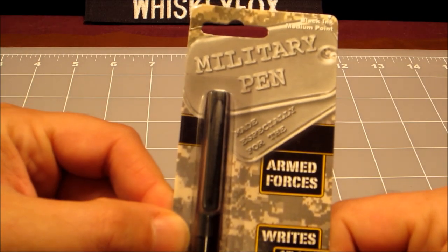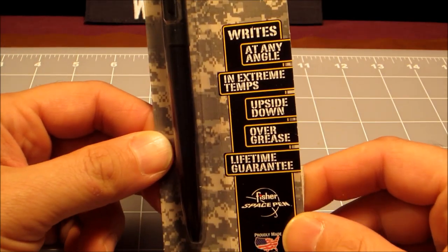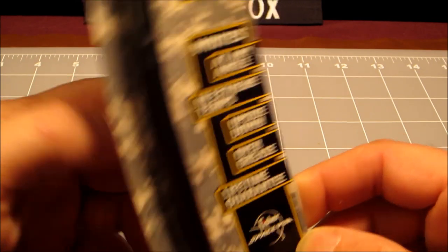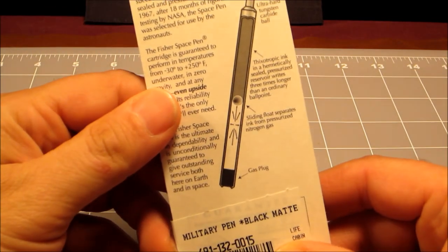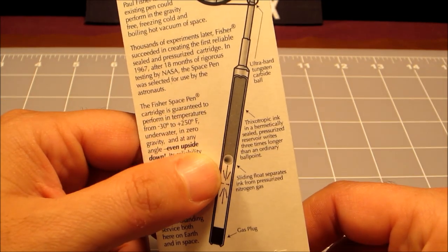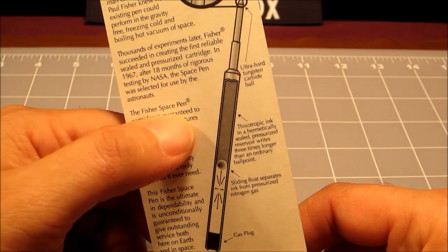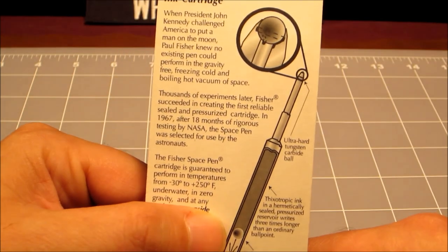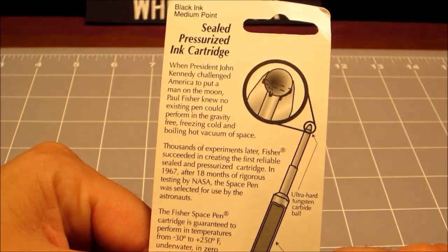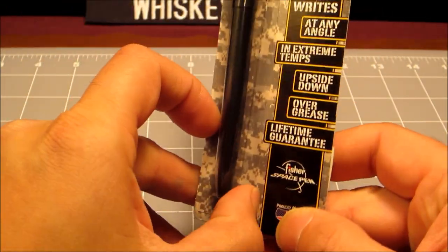When you get one of these, it comes in this package — 'Armed Forces, writes in the rain' and all this stuff, extreme temperatures. On the back we have some information about the pressurized ink cartridge they use and some kind of special ink. I'll leave it to you to go to their website to find out more if you're interested — what I'm interested in is how this pen actually works.